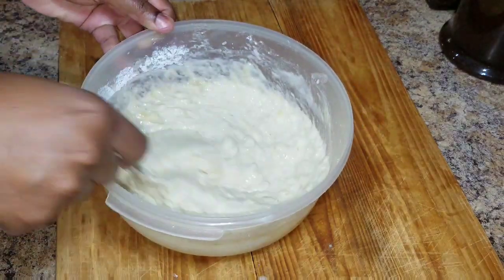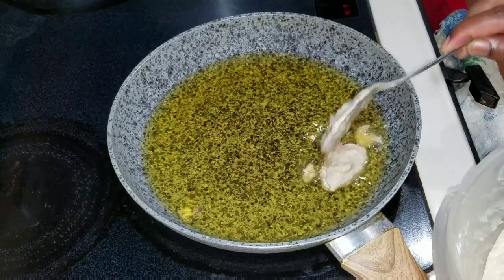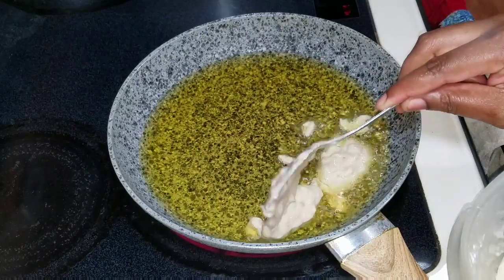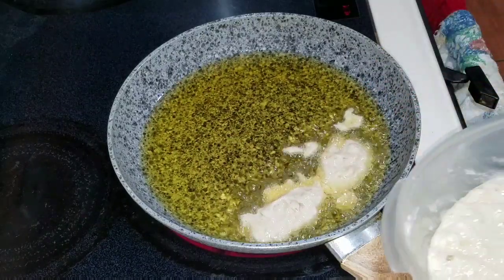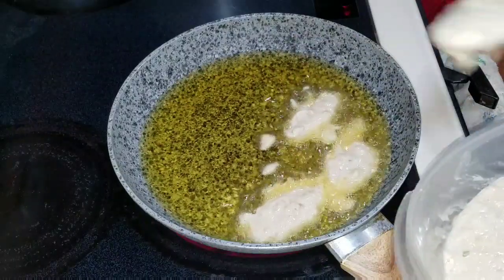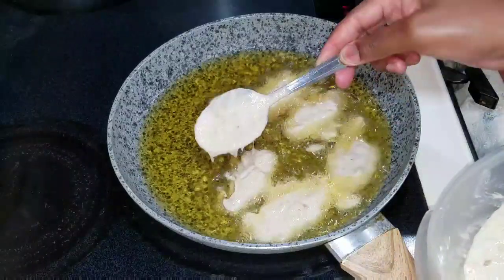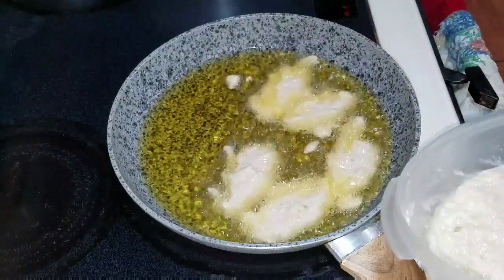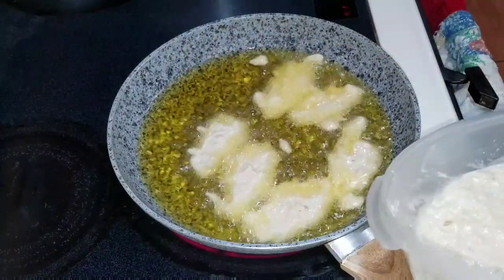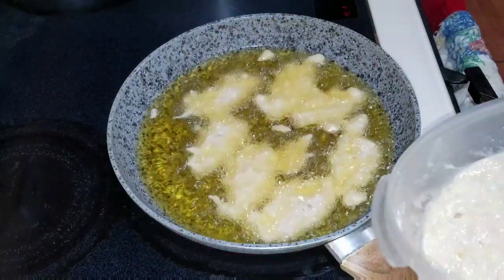The batter is looking all lovely, so now it's time to drop it. I'm gonna use a tablespoon to drop it because with banana fritters a tablespoon gives a nice small, not too big, bite-size fritter. So I'm gonna go in and drop them — we want our fritters to be golden brown on both sides. These fritters took me about seven minutes to prepare.